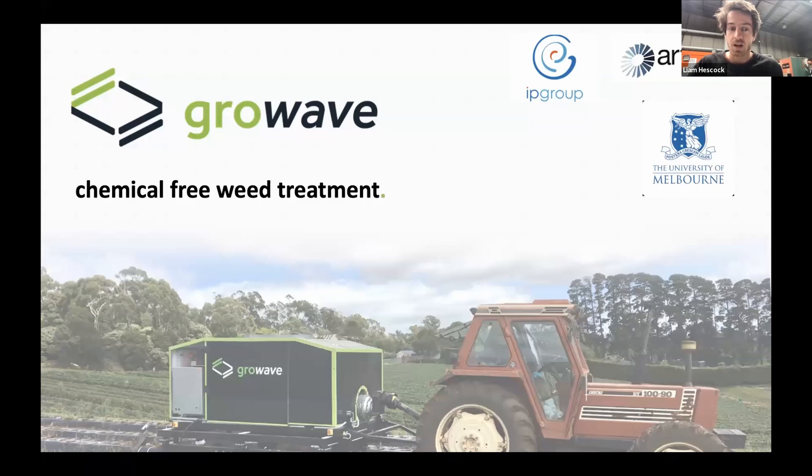My name is Liam. I'm the head of product at GrowWave, and we're trying to revolutionize how weeding is done through microwave technology — really trying to be part of the electrification of agriculture over the next 10 to 20 years. This project and company came out of research at Melbourne University over the last seven to eight years. IP Group and Artesian have invested in us to take us from the lab out into real products on the farm.